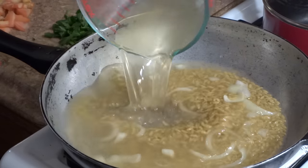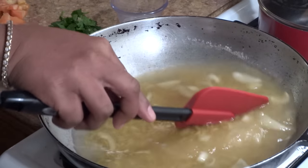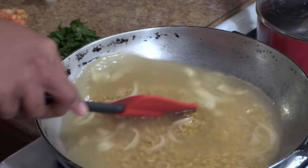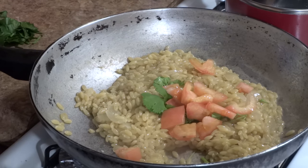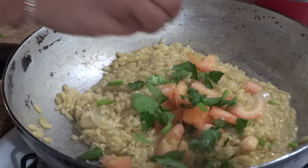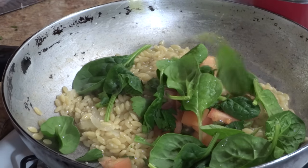On medium-high heat, I'm going to allow everything to come to a slow simmer. Adding a pinch of salt to taste. Now that the liquid has reduced almost all the way and I've given the pasta a quick taste and the consistency is to my desired liking, while on low heat, I'm going to add a pinch of fresh cilantro, diced tomatoes, fresh parsley, and spinach.